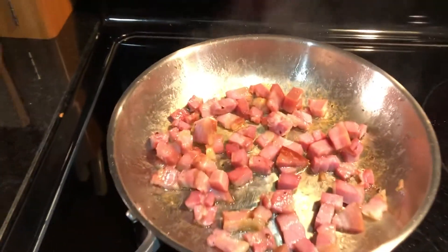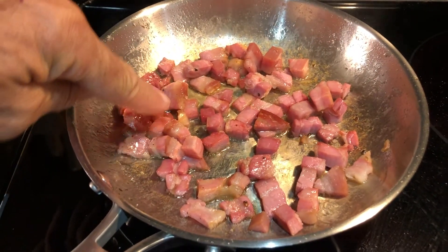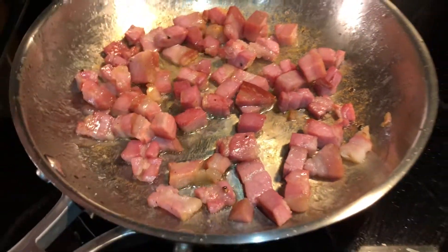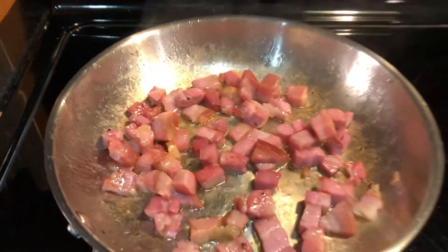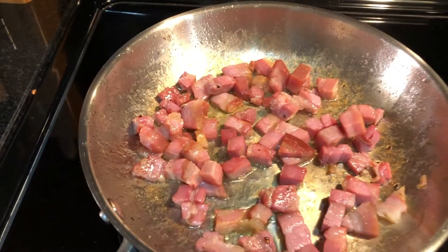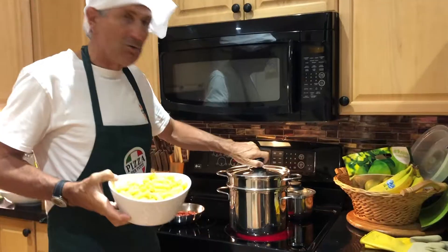The pancetta is almost ready — you can see it's a little brown, the fat is well cooked, and it's starting to get crispy. It looks golden brown and is releasing the fat. Set it aside; this pancetta will be added on top of the pasta right before serving.